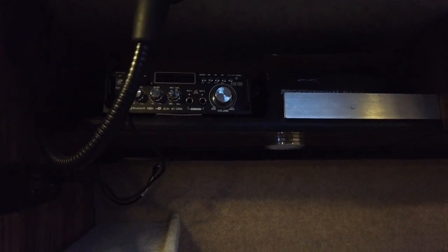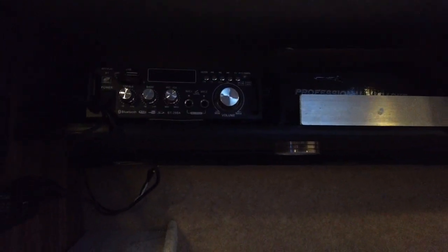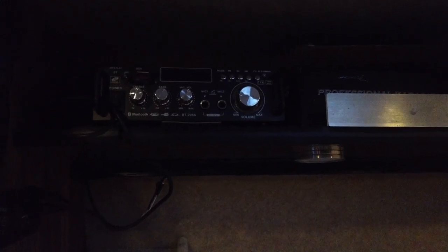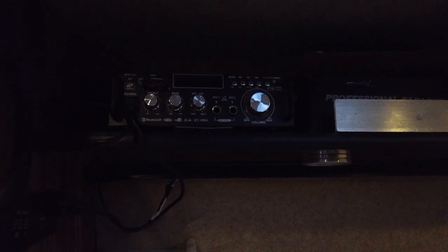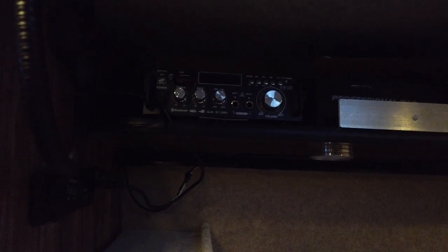We fitted a hi-fi system — there was one in it but it wasn't very good, so we got one off the internet for about £25. When it arrived it had blown a transistor, so I managed to upgrade the inside and fix it. I didn't realise when I bought it — it's actually a karaoke unit as well, so it's got Bluetooth music and a radio, meaning when we've had a few jars we can have a karaoke session in the back of the van. We fitted some more lights under here just as reading lights to give us more light.